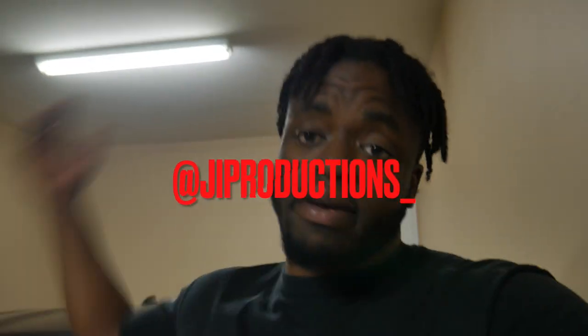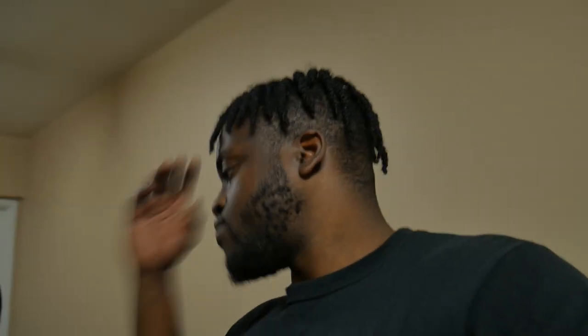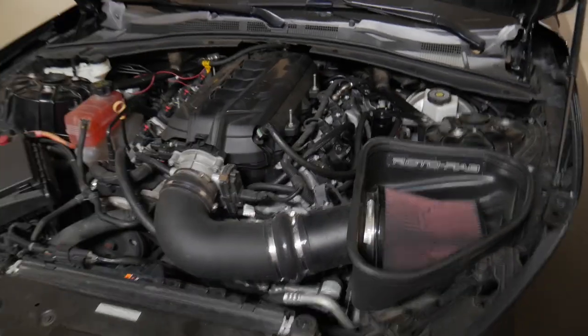Yo, what is good J.I. Squad, and welcome back to yet again another episode of J.I. Productions. It's your boy J.I., and I'm back at it again with another banger video for you guys. As you guys can tell by the title, the thumbnail, and the fact that we are in the J.I. HQ, today we got some work to do to Vader. This is possibly one of the keys, one of the final keys to the puzzle of getting that low 11 second, high 10 second pass.